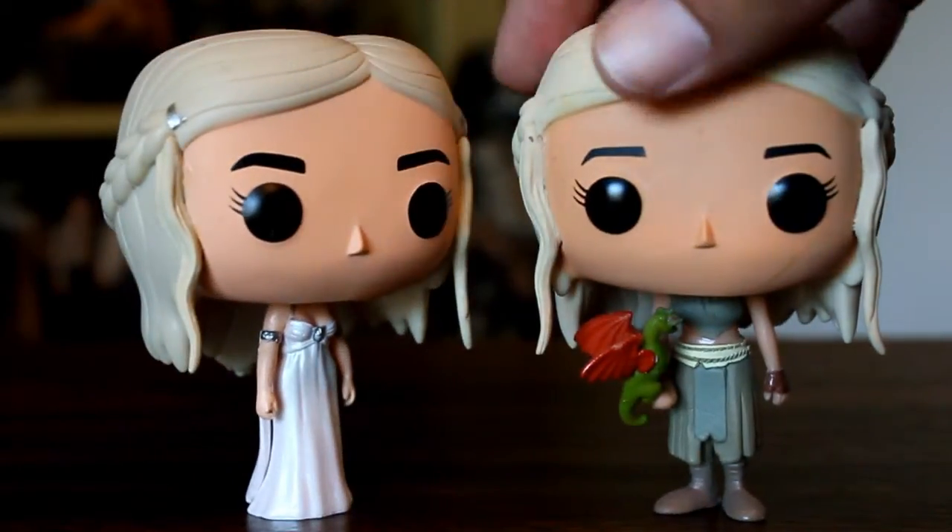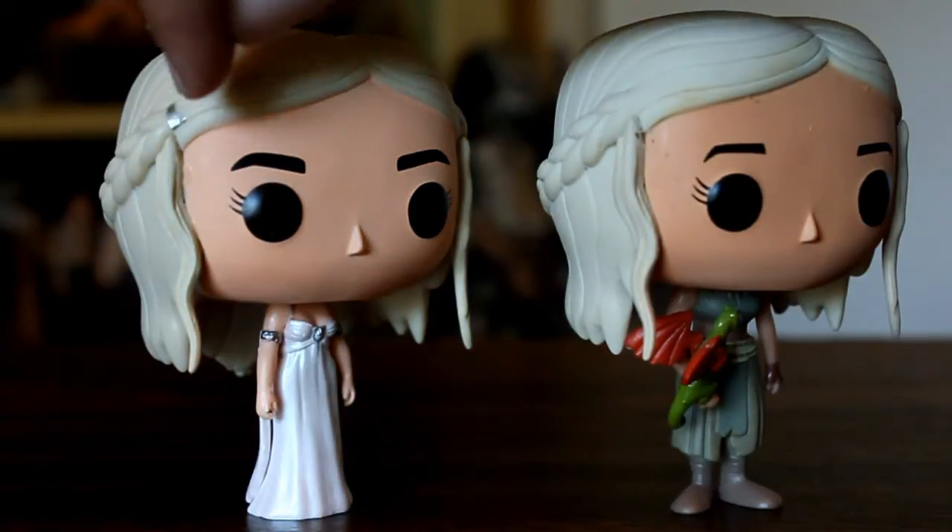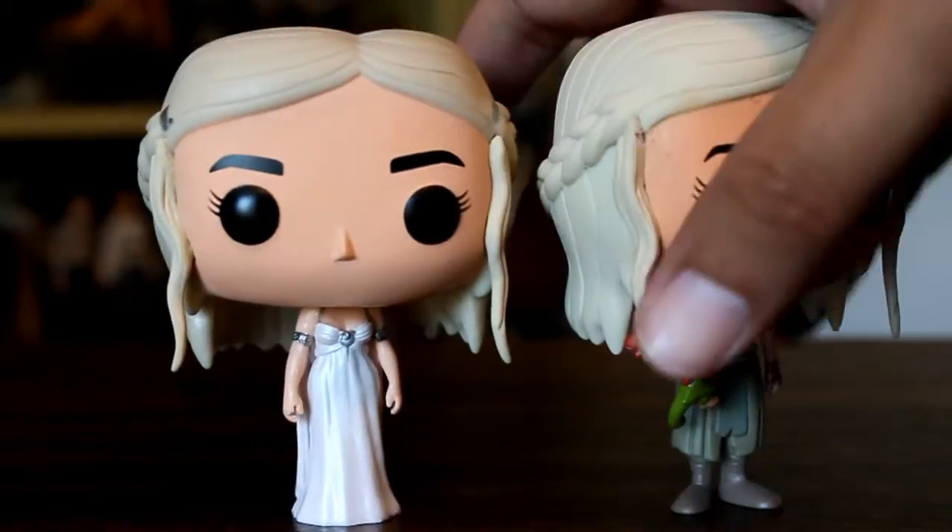One little adjustment they've made is, even though there's no new sculpt, they've painted these little silver hair thingies on the edges of her braid.